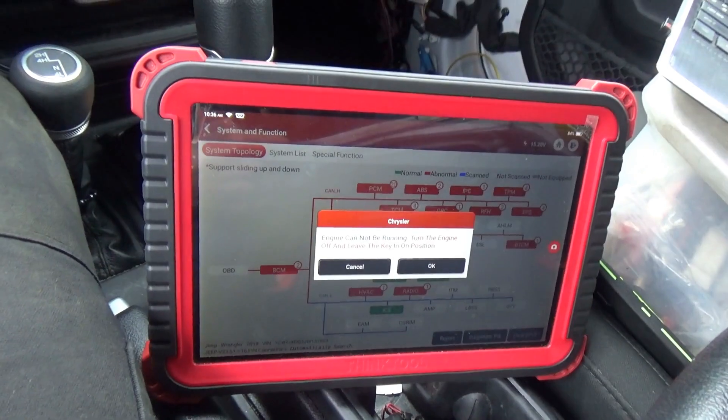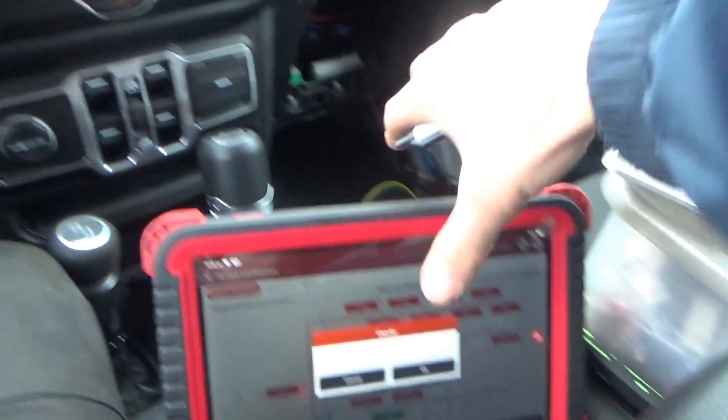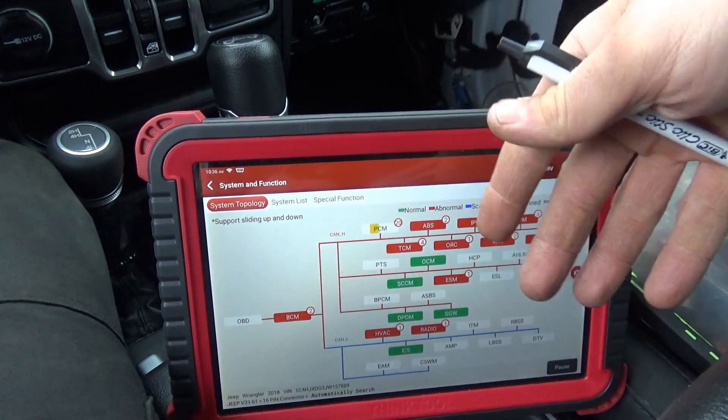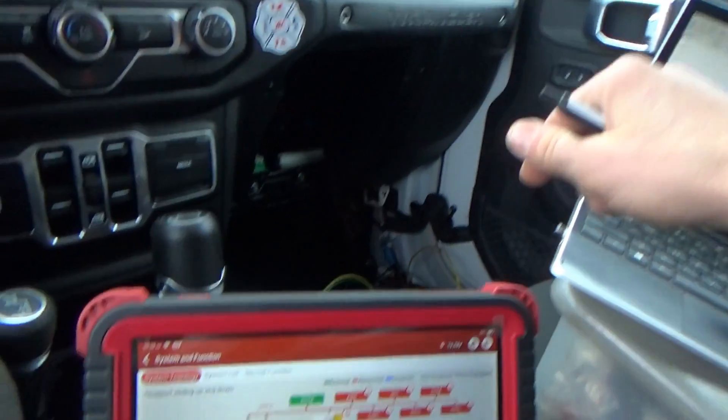At this point I am suspecting the ABS module for wreaking havoc here. On the cold start we couldn't do anything. We can take it for a test drive and try to recreate it. I'll be ready to unplug pin C7 and see if communication instantly returns. The module wasn't pulling CAN up to 12V or down to zero — it's just going nuts. It really looks like the ABS module is going bad. Let's clear all the DTCs while everything's online and make sure the whole tree is green.